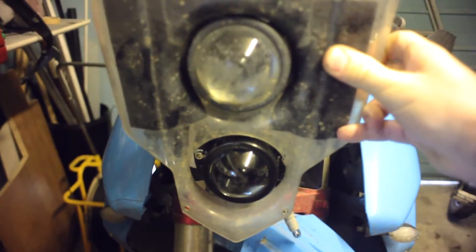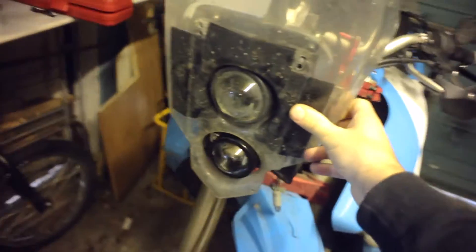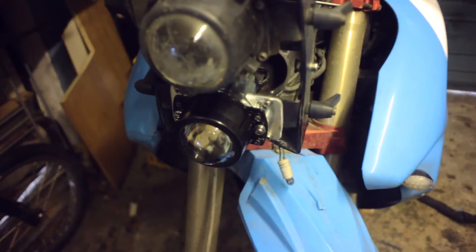Yeah, it's quite a bit smaller but it still looks alright. It actually looks better to be honest than the other one. The only way I do know is all the wiring.